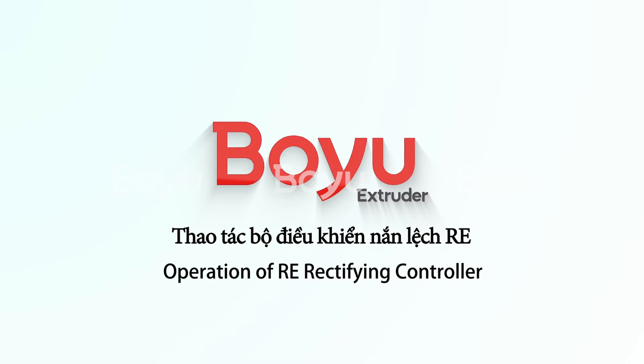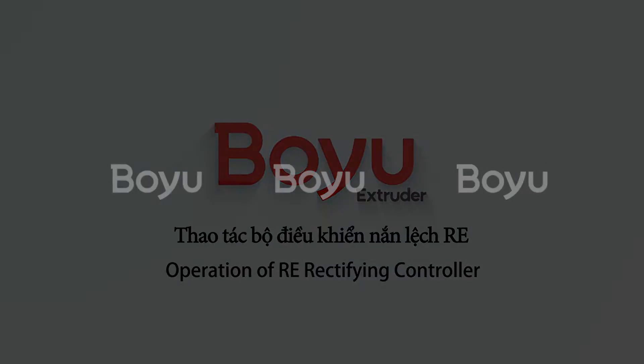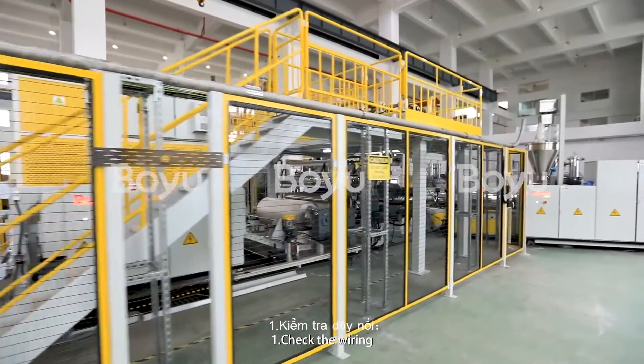Operation of RE-Ratifying Controller. 1. Shadow Wiring.